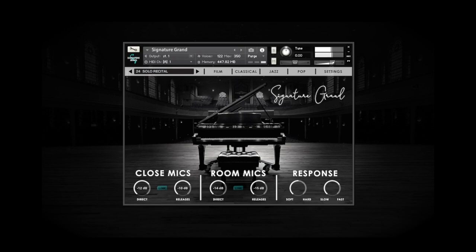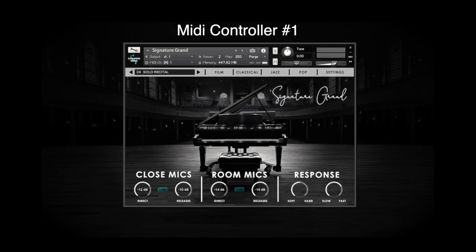The single most important thing for getting Signature Grand to sound its best is to make sure that the velocities of your MIDI controller are calibrated correctly to our instrument. Different MIDI controllers output different velocity levels, so even if I apply the same performance pressure across multiple controllers, the resulting velocities can often be dramatically different.